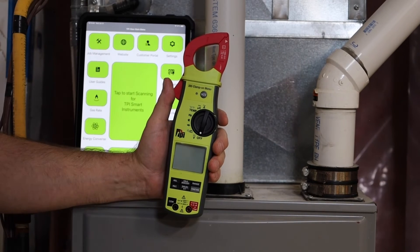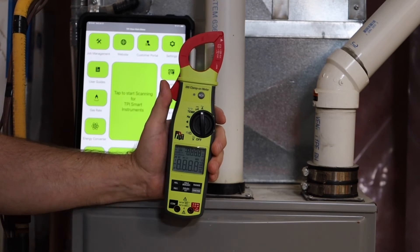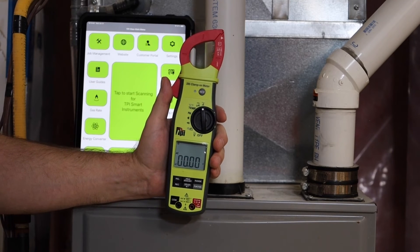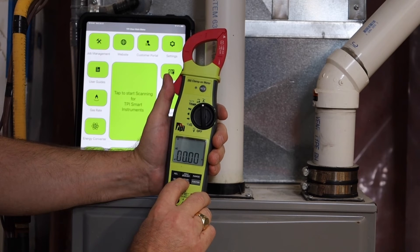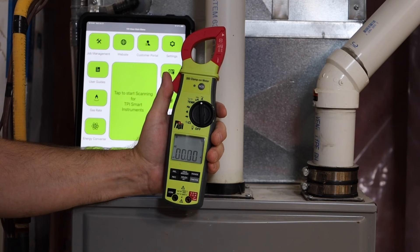A great application for the Bluetooth function is when measuring current on air handling equipment — the meter actually has to be in the cabinet with the door closed to put it under full load. Turn on the Bluetooth function and attach it to your cable.